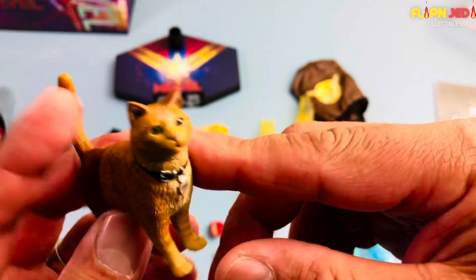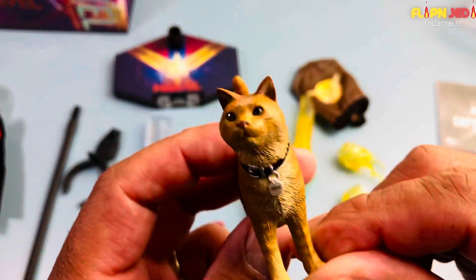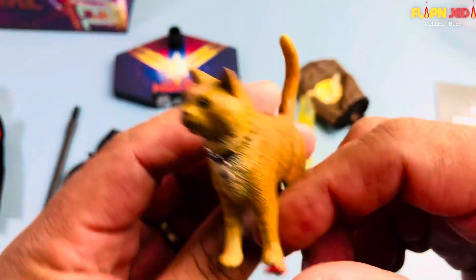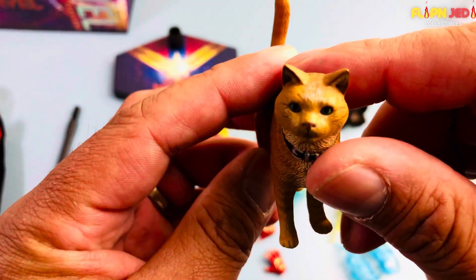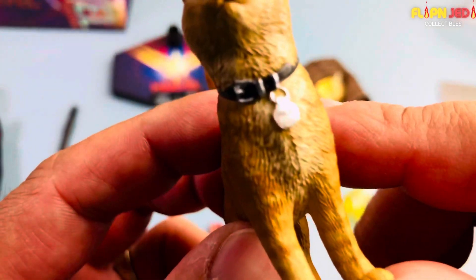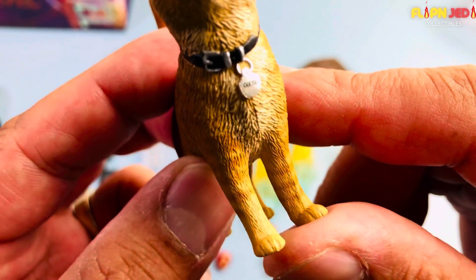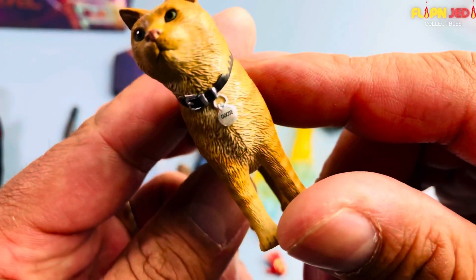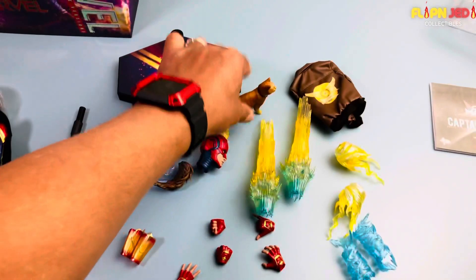It looks like a cat but something's definitely off — it's an alien cat. Even though it has all the texture and likeness of a cat, you can tell something's up with this cat. Goose the cat — I can see the name on it now that I'm looking through the camera.